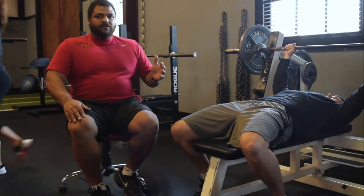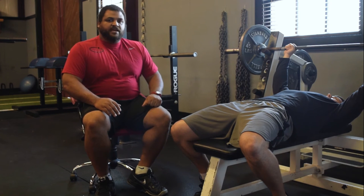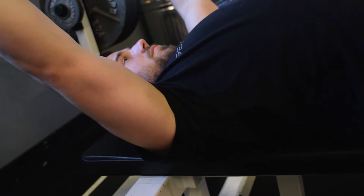So we have Corey here on the bench. Point of emphasis: we have three points of contact when doing the bench press. We start with his feet — we have Corey on his toes. Next point is his butt, right here. Last point of contact is his shoulder blades on the back of the bench press.